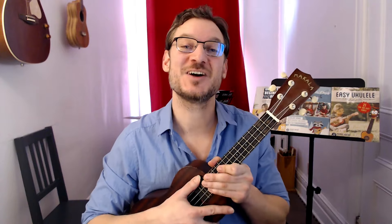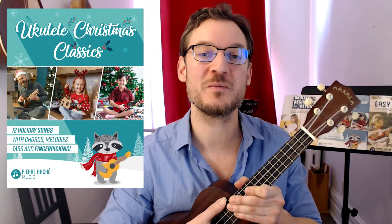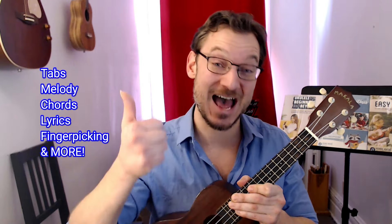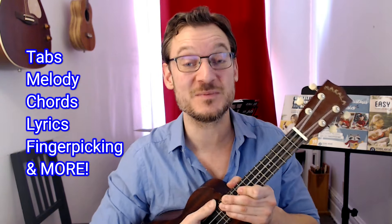This is one of the many songs from my book Ukulele Christmas Classics, which includes 12 heartwarming holiday songs with tabs, melody, chords, complete lyrics, and a beautiful finger-picking accompaniment to each of them. There are many ways to play them, and of course tons of free videos on my YouTube channel to complement the book. Grab your copy with the link below — it makes a great gift.